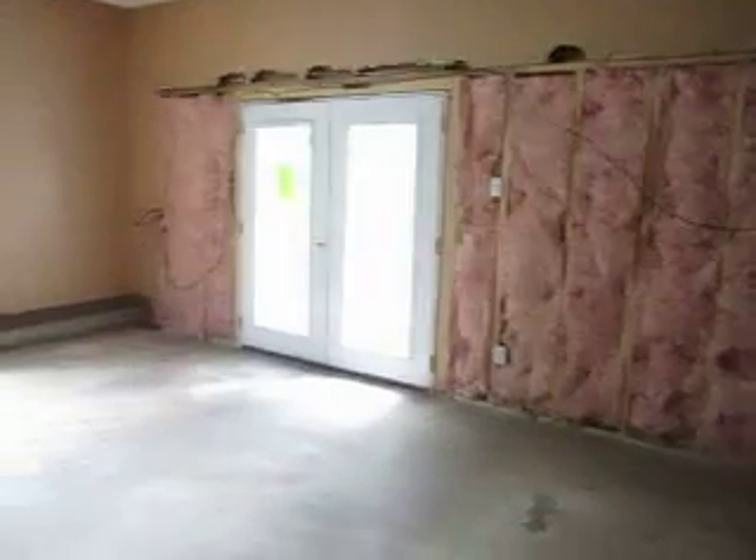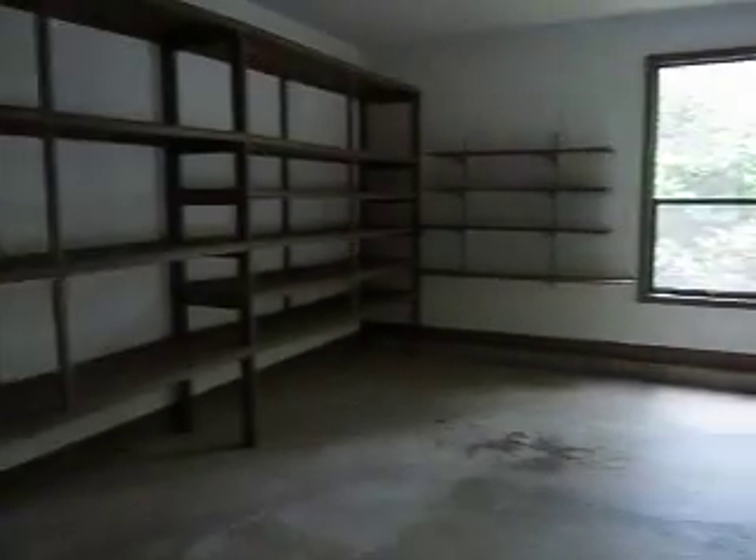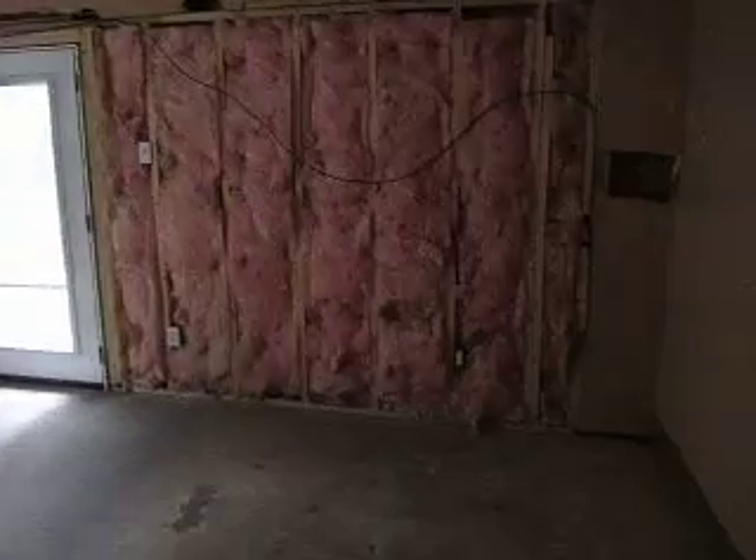This garage was converted — as you can tell, they've added French doors and converted it into just a large room. Because the rooms we have available are fairly large, I would convert this back to a functional garage. You already have electrical run, so you can add your garage door opener there, put your garage doors back on, and have a garage again.